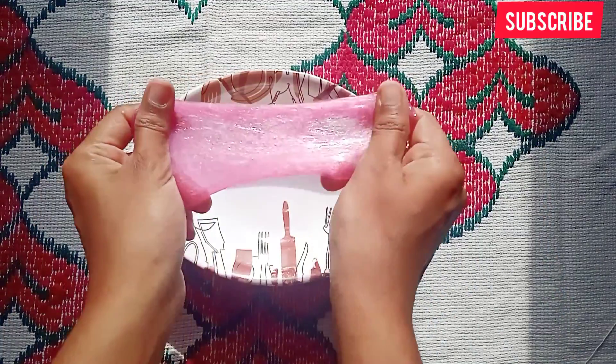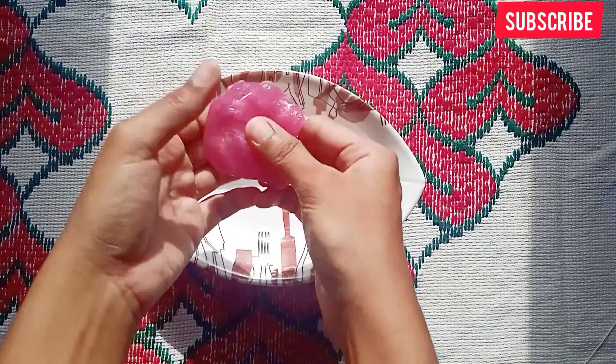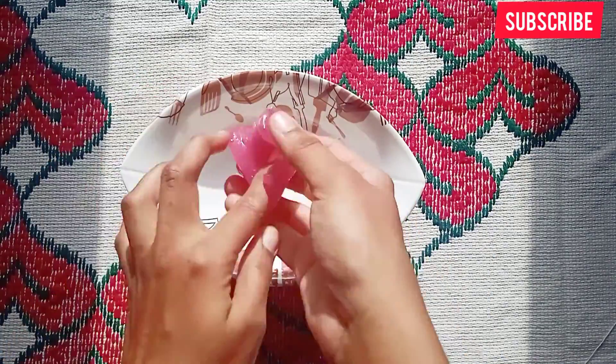Our slime is ready. This is a pink color crystal slime. We will add salt in this way.